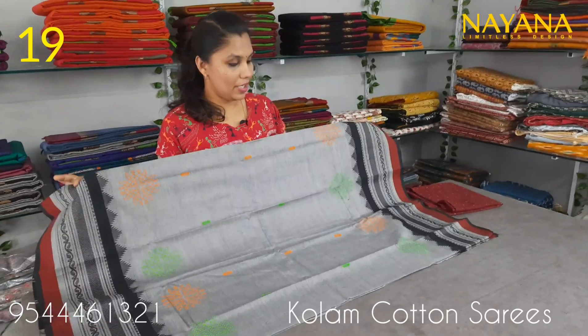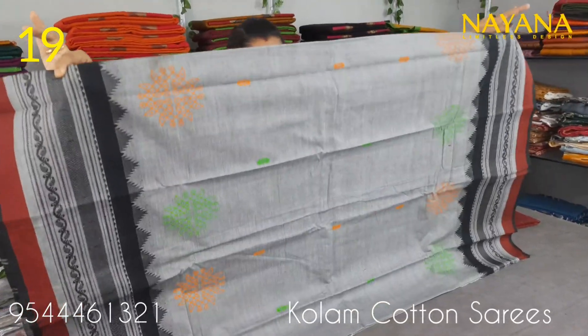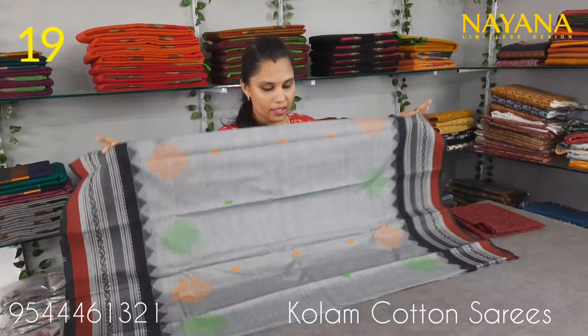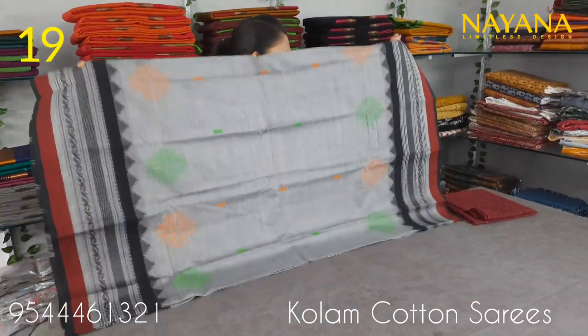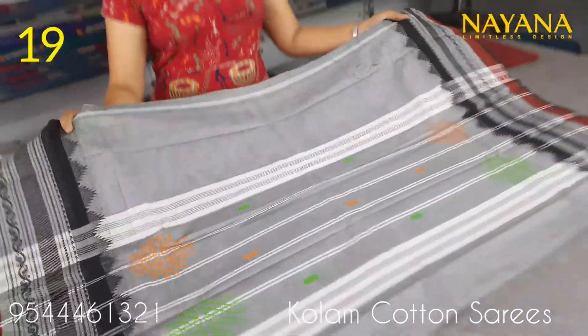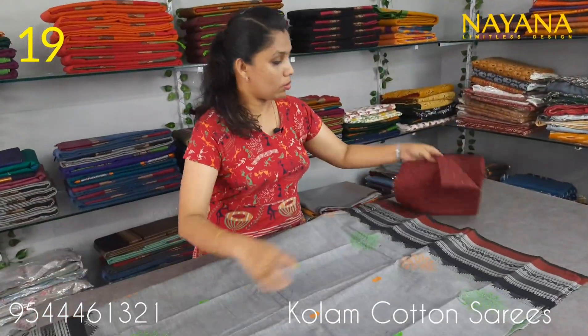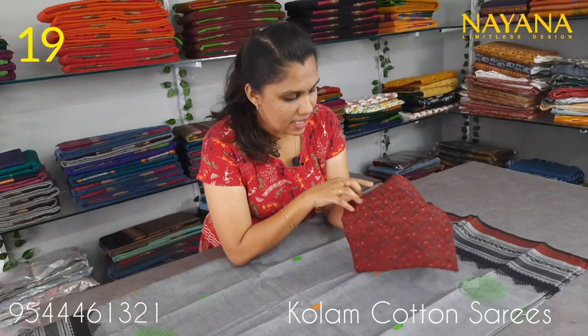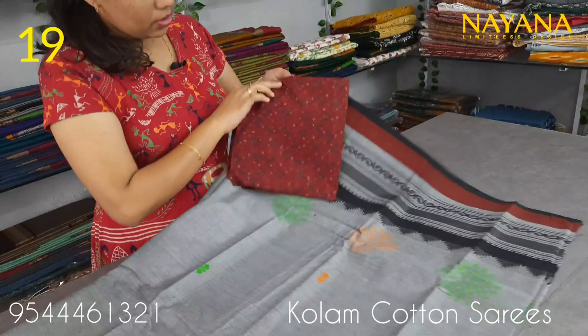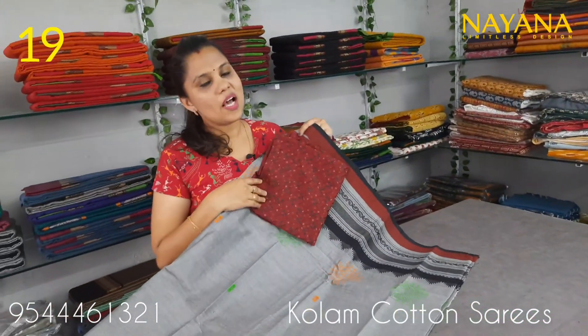The blue color resembles a purple color. This is a traditional pattern with a column print design. It has a straight line pattern. The blouse is a maroon color with a floral and zigzag pattern. A column cotton sari is 950.